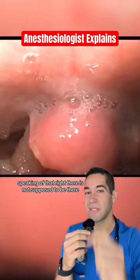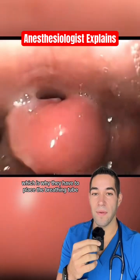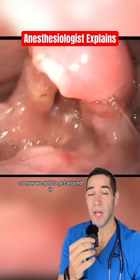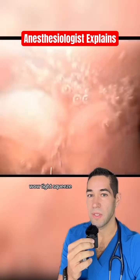That right there is not supposed to be there. That is a big giant cancer that is obstructing their airway, which is why they have to place the breathing tube while the patient is still awake. So now we've got to get around it. Wow, tight squeeze.